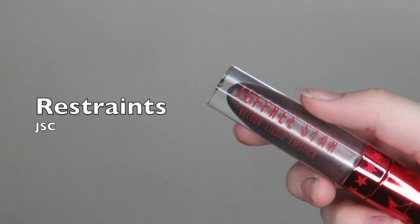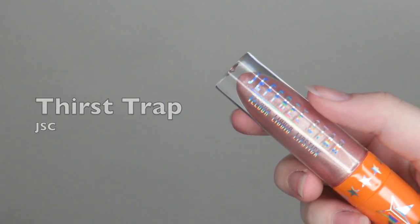It depends on the liquid lipstick you're using. I usually use very smooth liquid lipsticks — not metallics, because metallics have a thicker consistency. For example, Restraints or Thirst Trap from Jeffree Star are a bit too thick to use as eyeliner easily. That said, it is possible — I find the metallic liner look super cool — you just have to wait a little longer for it to dry.